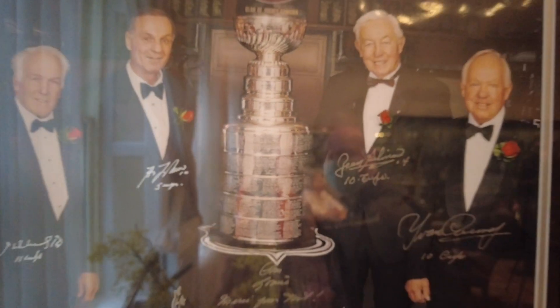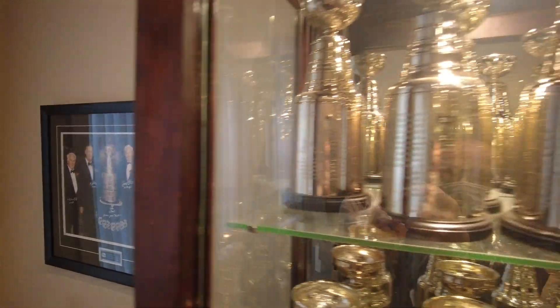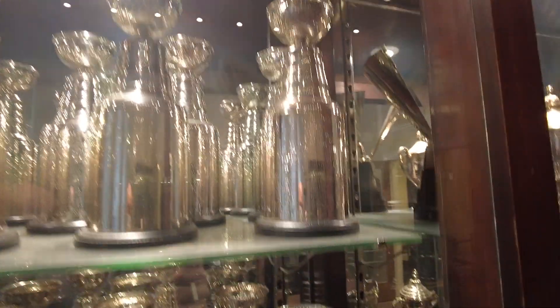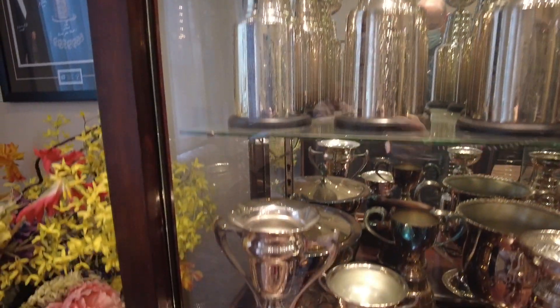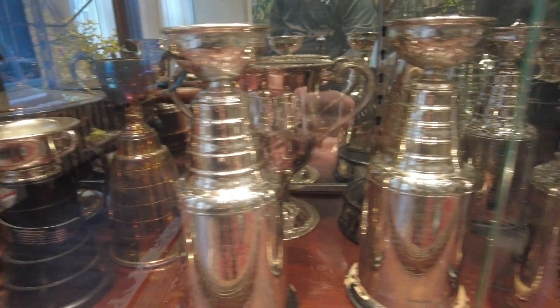All the names are rechecked and rechecked for mistakes, and then we start engraving. The first thing that goes on is the team name and then the year, and then normally it's the owners. When we get to the players, the captain is always the first name we put — even if the rest are in alphabetical order. The captain is always first and is the only one that has a title.